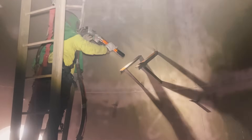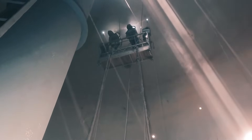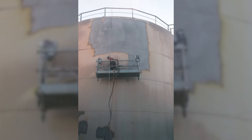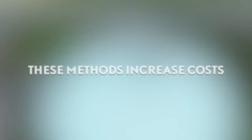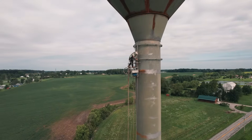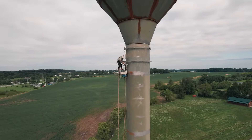Traditional blasting and washing operations often require workers to be in close proximity to the surface using cherry pickers, scaffolding or rope access. These methods not only increase costs, but also pose significant safety risks, especially in windy conditions.